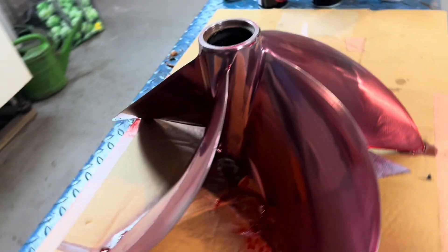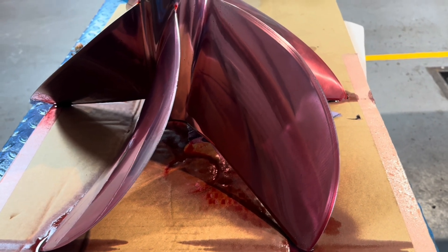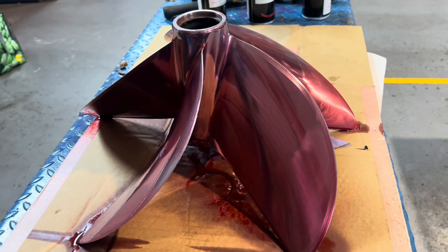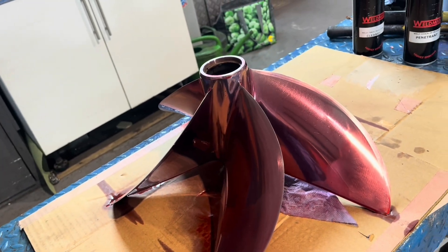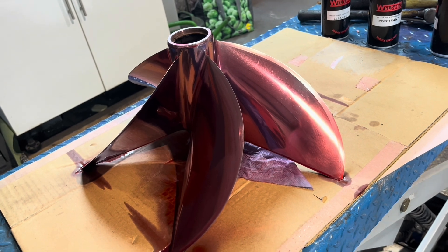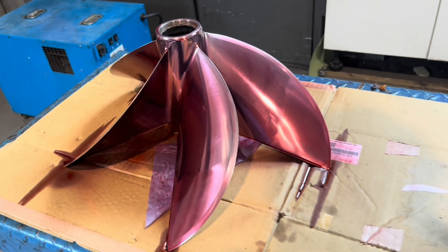This is the red dye penetrant. The idea is if there is a crack, it will soak into the crack. We'll wipe off the excess and then it will show when we put the developer on. Hopefully there won't be any cracks.